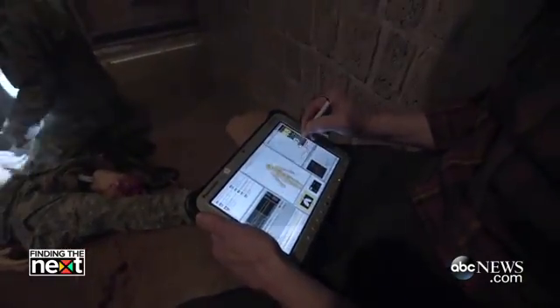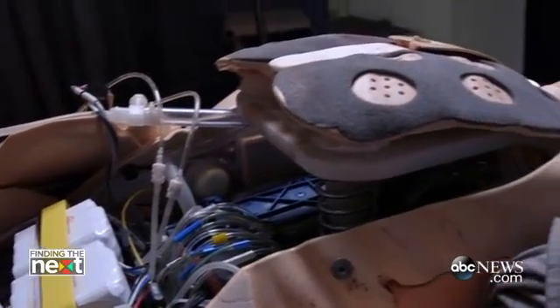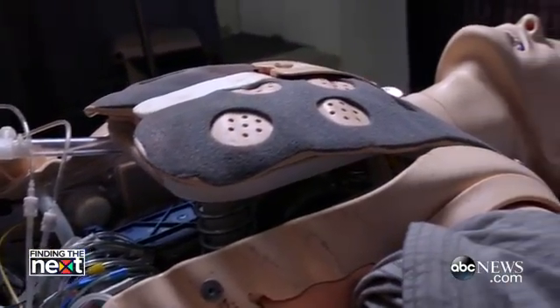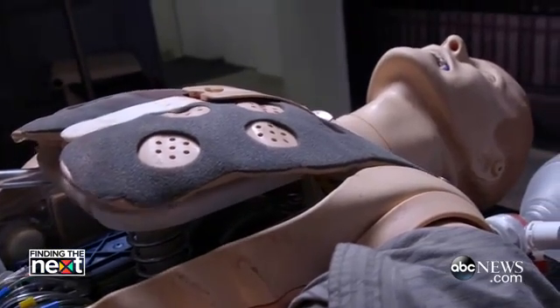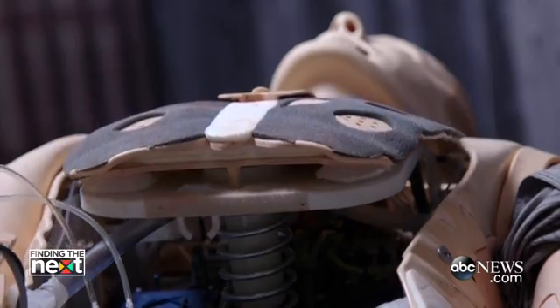Each mannequin comes with an instructor's tablet where we control anything from the vital signs of the patient. We can decrease the rise and fall on either side of the chest — left or right — to simulate the development of a tension pneumothorax, a collapsed lung. The student has the benefit of visualizing that rise and fall of the chest and being able to count the respirations, as opposed to an evaluator simply saying your patient is breathing 20 times per minute.